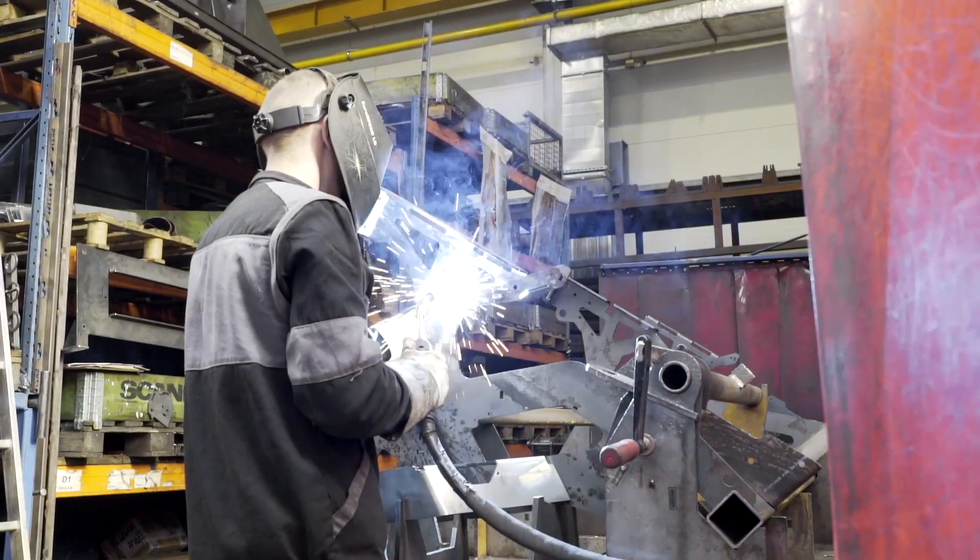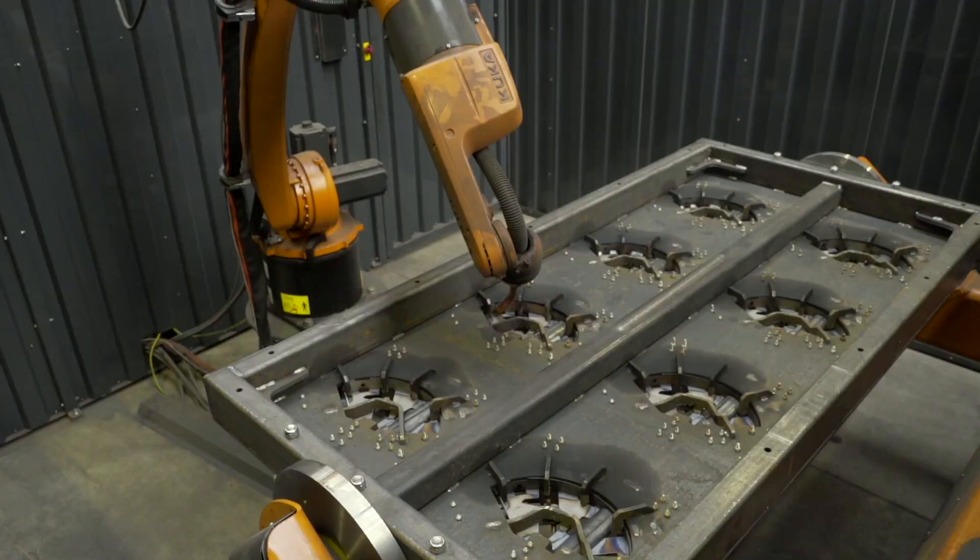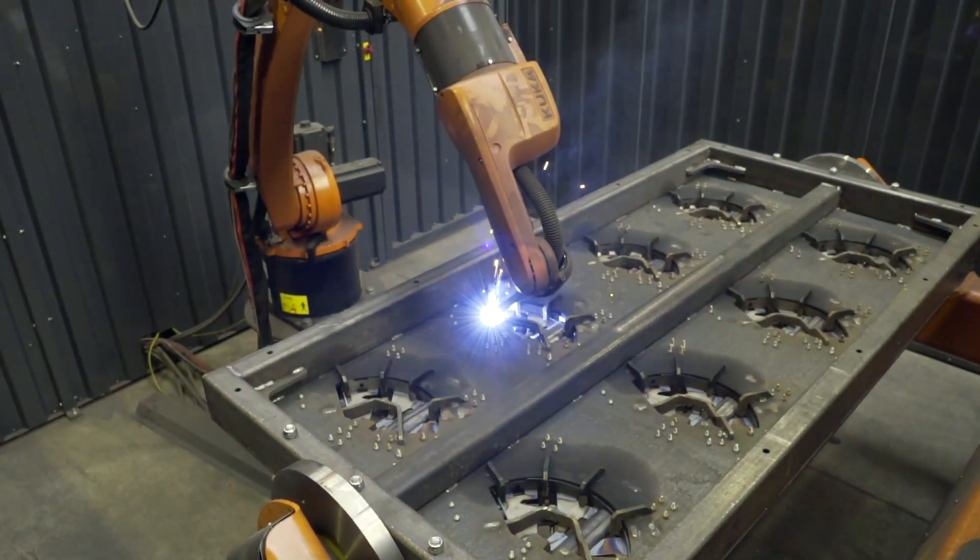This process is mainly used to manufacture the frame, but we can also see here the cover of the seed box. Automatic welding machines weld the coulters.